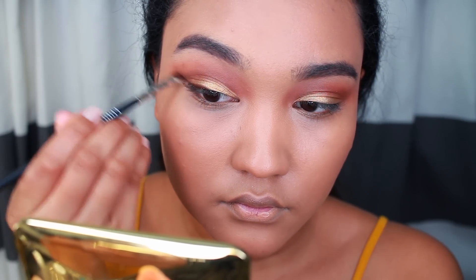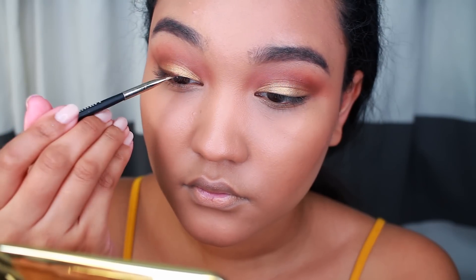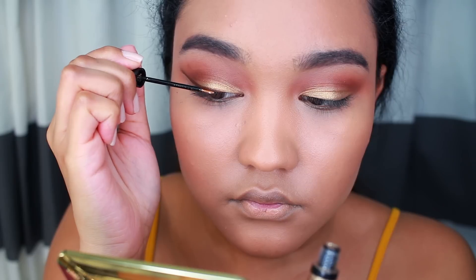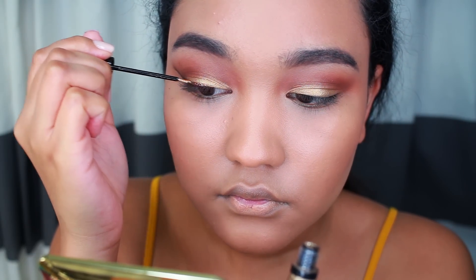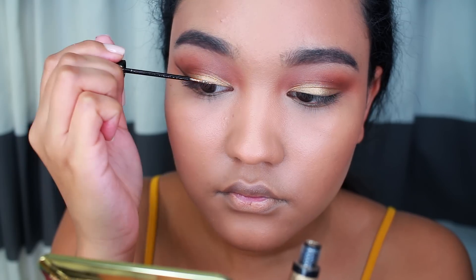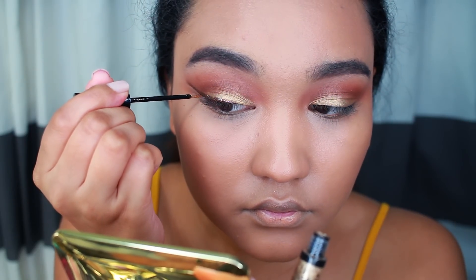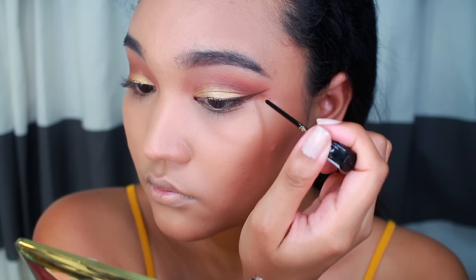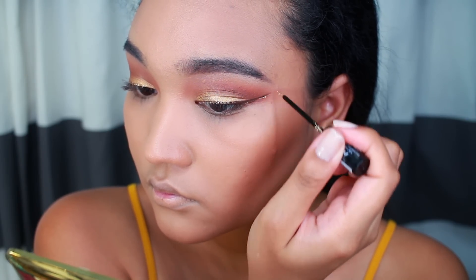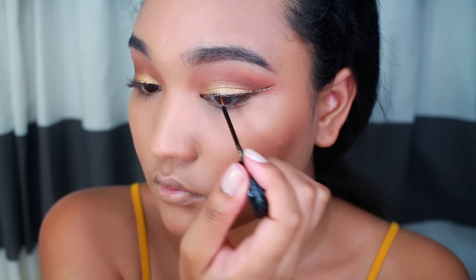Here's the liner. I'm using a brown liner from Sonia Kashuk — I just thought that black might have been a little too harsh for this look. So I'm using a dark brown, and on top of it I'm applying a gold eyeliner from NYX Cosmetics. I absolutely love it. I'm just going to pop this and follow that wing, and it just gives a nice glamorous look without it being super deep, dark, or vampy.